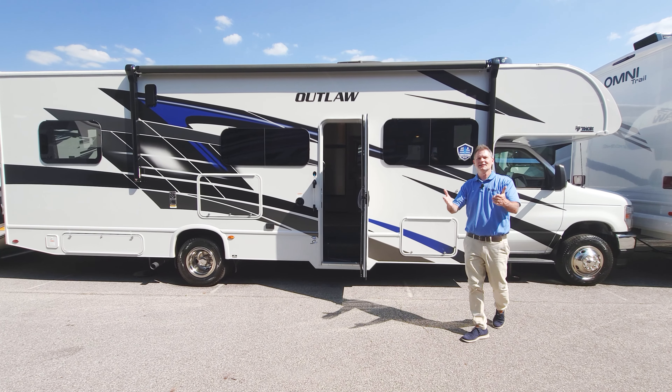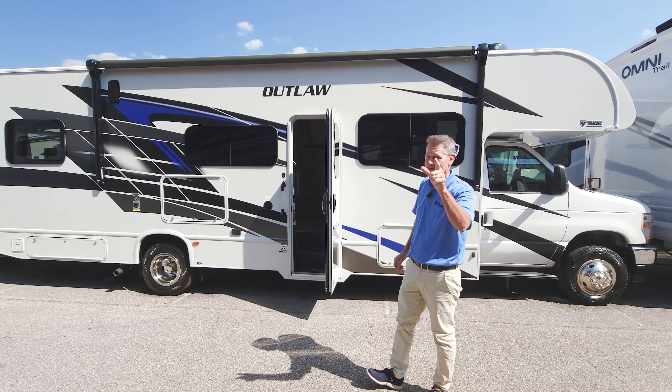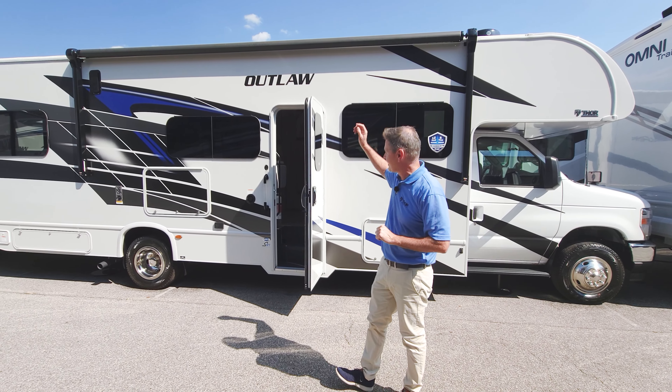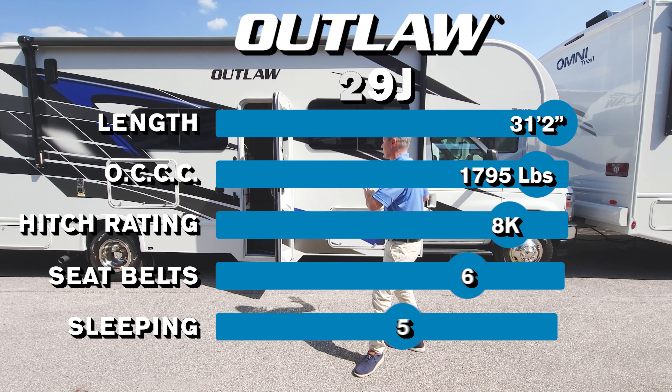Sometimes you just need a toy hauler. Hi, it's Steve from Thor Motor Coach. This is the toy hauler you need — it's the 2025 Outlaw 29J. I'm going to take you on a real quick tour. We'll start by walking down all 31 feet two inches of length.